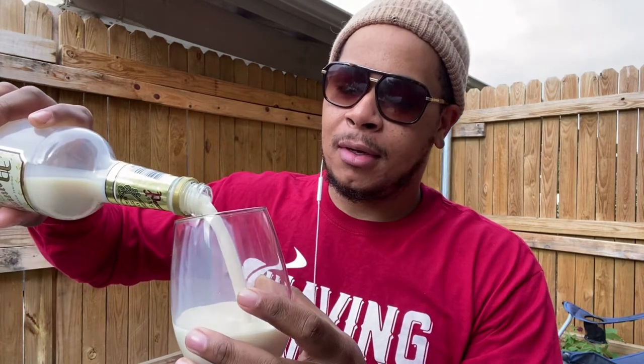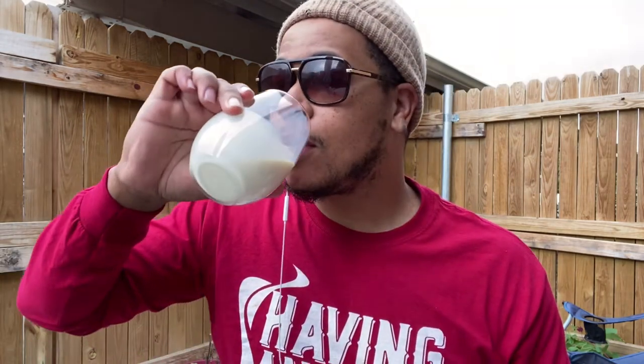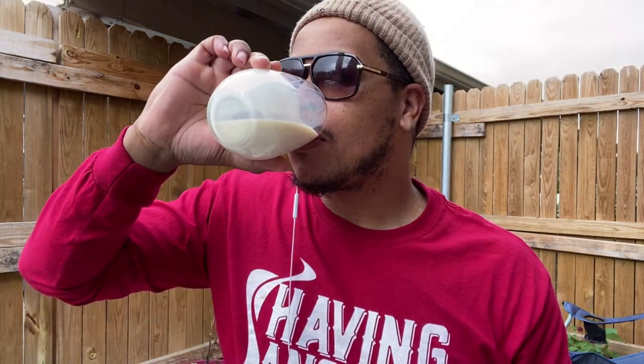YouTube, what's going on? Getting ready for the Christmas holidays. This is actually eggnog — already mixed with brandy, whiskey, and rum. This is that dirty eggnog, and it's good right there.